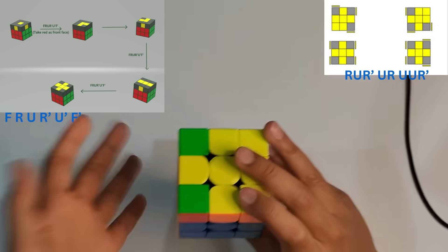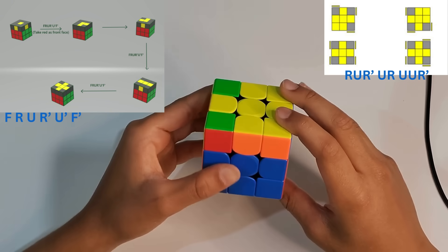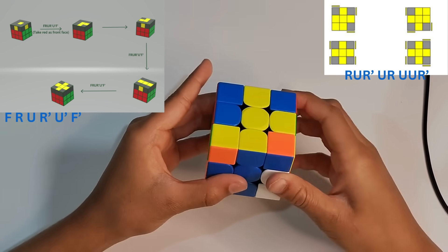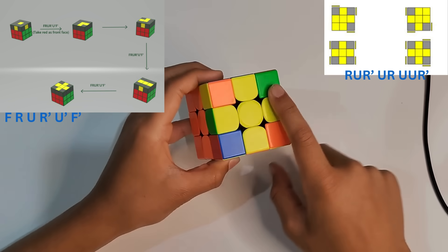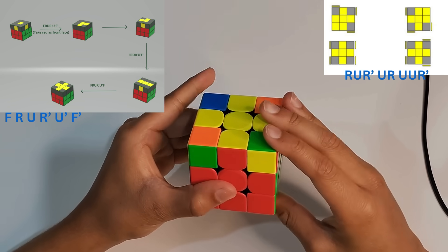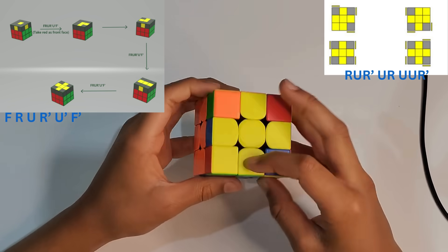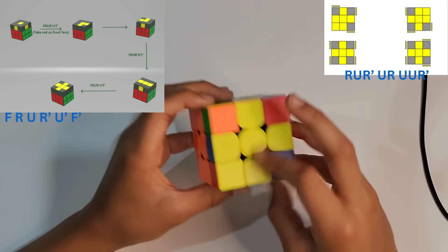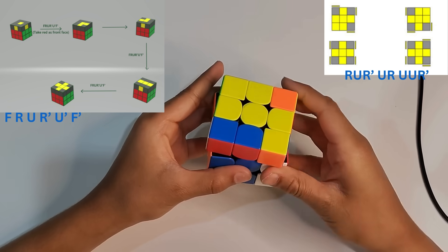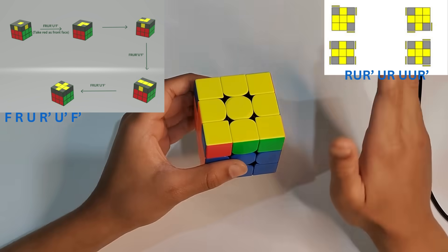Now we have a plus on the yellow layer — remember the two pieces on the side. We do the formula again and repeat as needed. Now we have a plus again; keep track of those two side pieces and repeat the formula until we've solved the whole yellow layer.